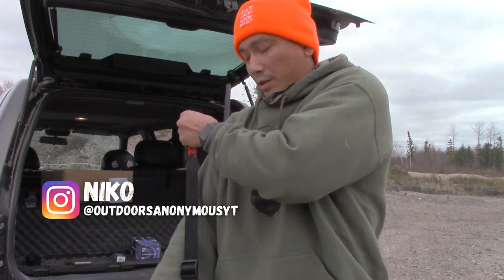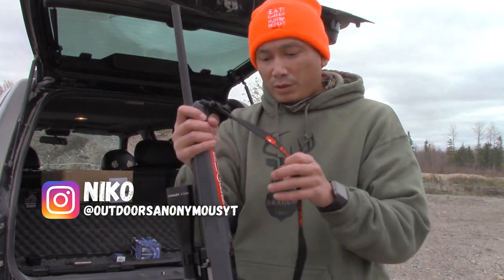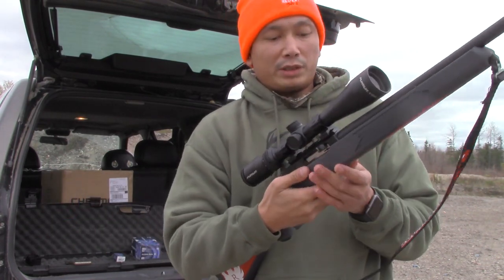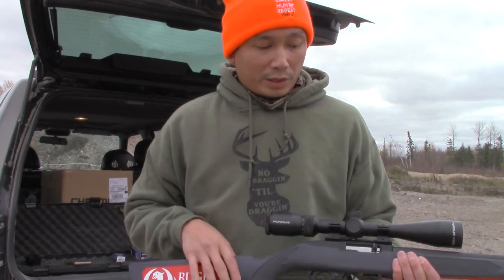Welcome back to another video. Today I've got my Ruger 10/22 — I bought it a couple years ago. This is actually the first time I'm shooting this gun. It's got this little rotary magazine. This isn't going to be a review video; in the future I might do a review, but I want to shoot it a little bit more before I do an actual review on the Ruger 10/22.